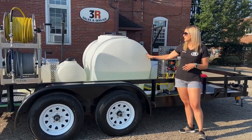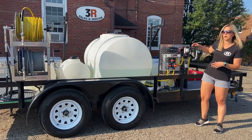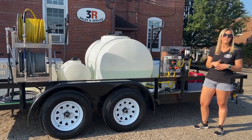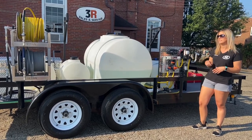Coming along here, we've got a 325-gallon water tank. We've got the big two-inch tank drain on the opposite side. Filters and everything are easy to change right here. As with all of our systems, we put a ball valve in front of the filter so you can shut off the water, clean out your filter, and put it all back without having to empty out your tank.